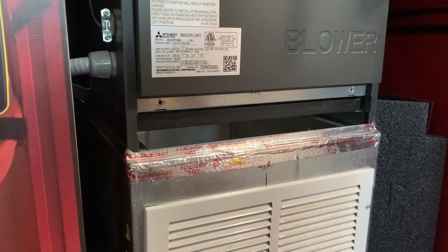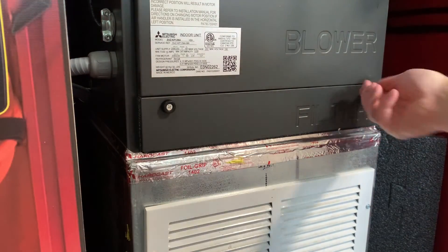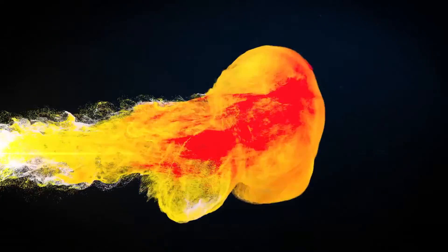For more detailed instruction on running a duct test and a duct leakage to the outside test, please visit our video: How to Run a Duct Leakage Test.